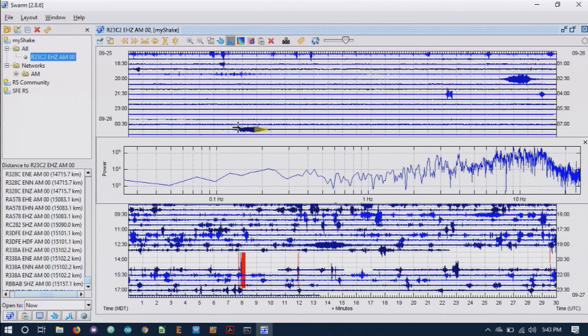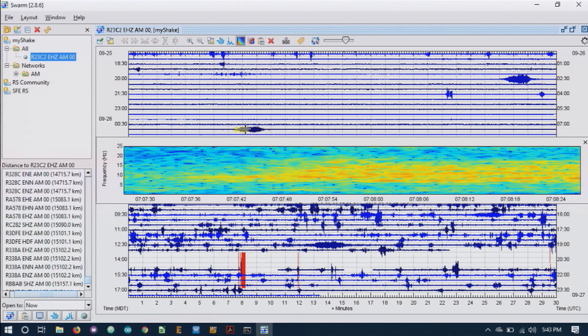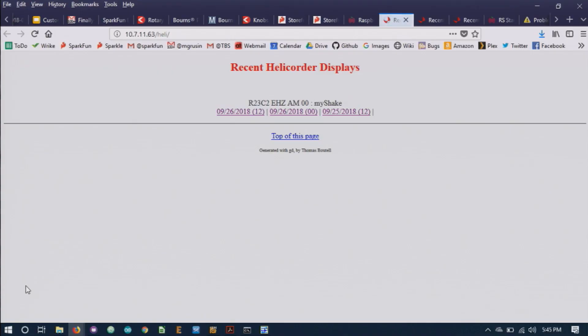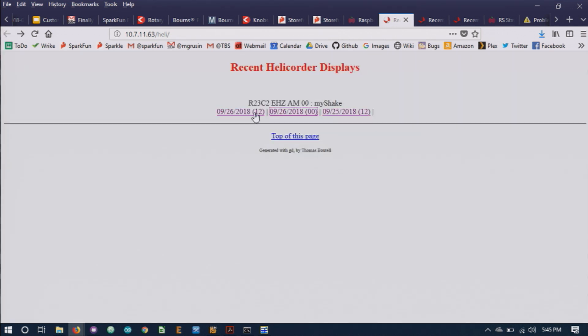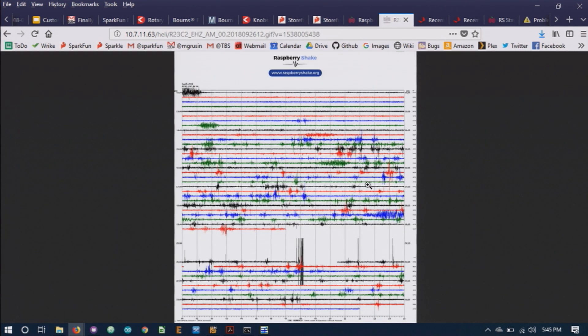You can also look at the data that your own Raspberry Shake generates, including very detailed plots. Here you can see what SparkFun's Raspberry Shake is seeing down in our basement. At night it's very quiet except for the occasional train going by. During the day you can see all the activity going on as we build products.